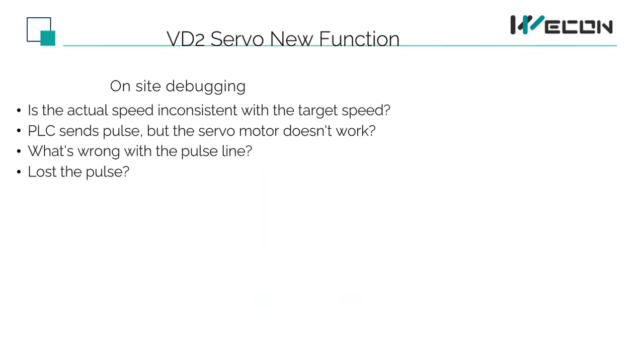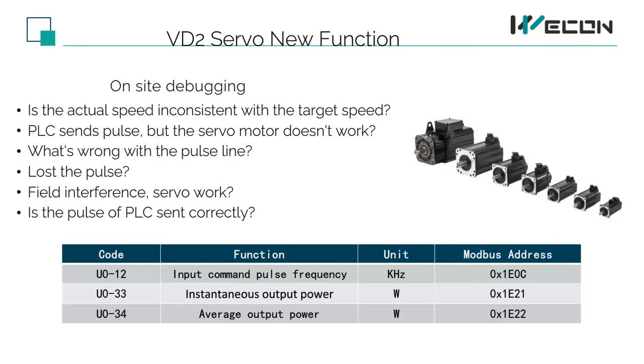U0-12 is mainly for when the PLC sends pulses to the servo and the pulses may be inconsistent, or the servo does not rotate, or the pulse line has interference problems. By observing the frequency of the servo pulse input and the frequency sent by the PLC, if it is not consistent, it is easy to troubleshoot problems on the spot. U33 and U34 can judge the load of the motor — whether there is overload, whether the output power is too large or too small, and whether the selection of the motor is correct.